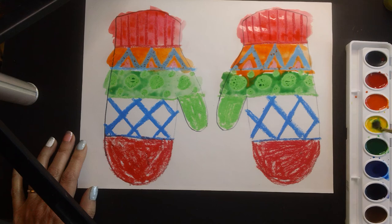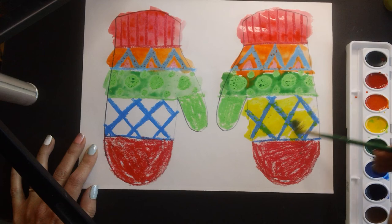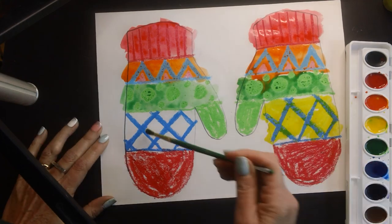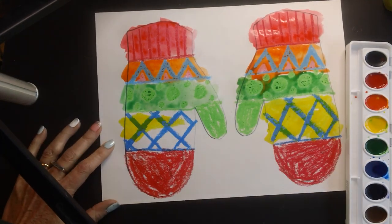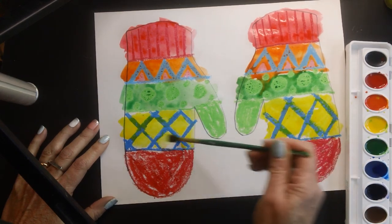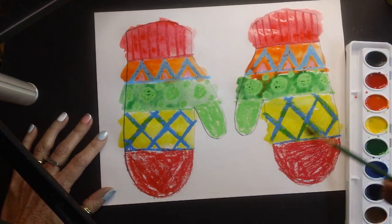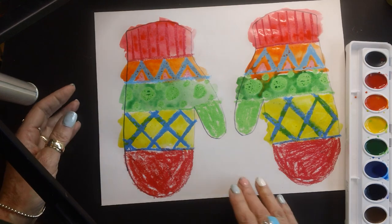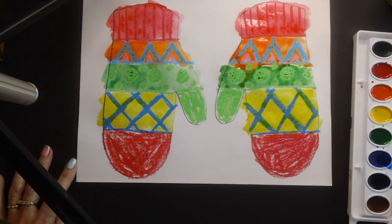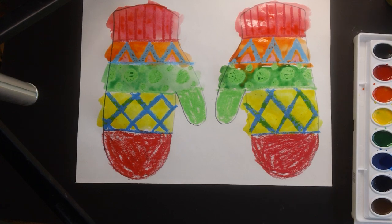I'm going to try some yellow right here, and I am almost done. Be sure — I know I haven't said it in this video yet — be sure you clean your brush after changing colors, because you want to keep your tray of watercolor paint looking nice. There's nothing worse than having a scrambled up tray of watercolor. All right, I'm done for today, so we're going to put our materials away and next time you'll see what happens with our mittens next.